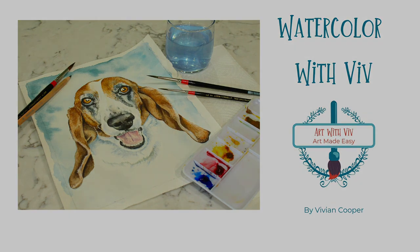Welcome to Watercolor with Viv. In this short tutorial, I'm going to show you how I paint a dog's eye.